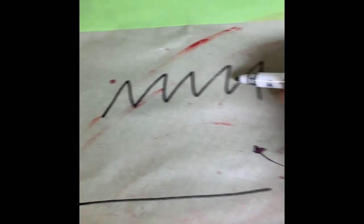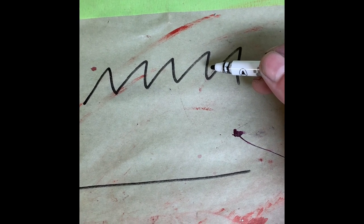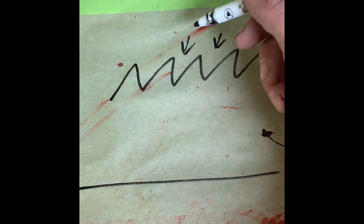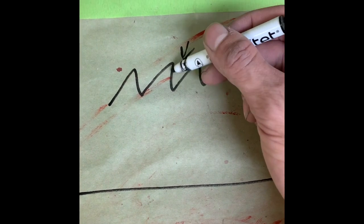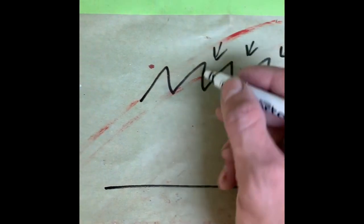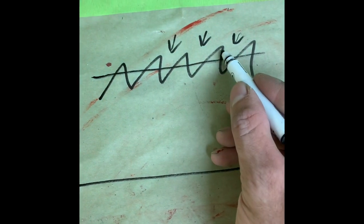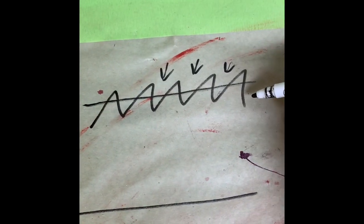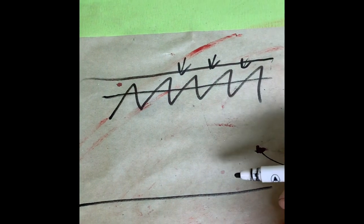Another reason to use epoxy over a 2k sealer on sandblasted parts: a lot of times your blast profile will be deeper than the mil thickness of your etch primer. Your sandblasting or media has blasted pits in there — you've got mountain tops and craters that might be a mil or two deep. The dry film build of most etch primers is around half a mil, which is ridiculously thin. It'll dry down and you'll have the tops of these peaks exposed with no dry film build. Epoxy gives you a thicker film build that actually fills over the top of all these mountain peaks and becomes the base of your corrosion protection.